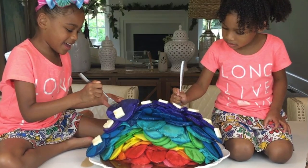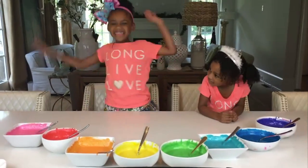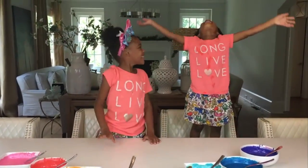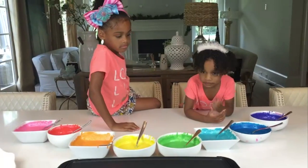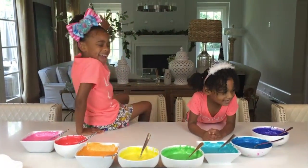Naiah and Elli Show! Hi guys, it's Naiah the Dance! And Elli today. So guys, guess what we're doing today. You want to guess? Pancakes! That's right, we're making... I want to make rainbows.